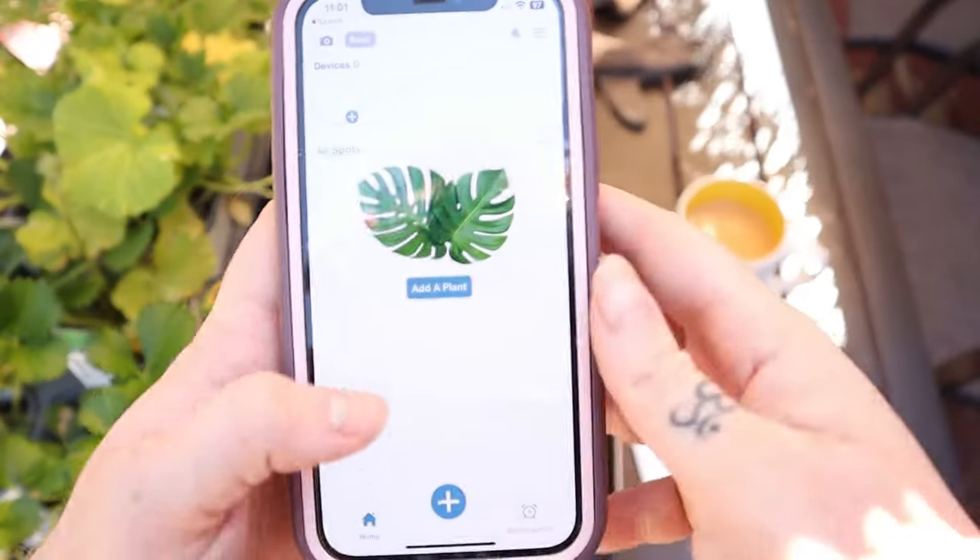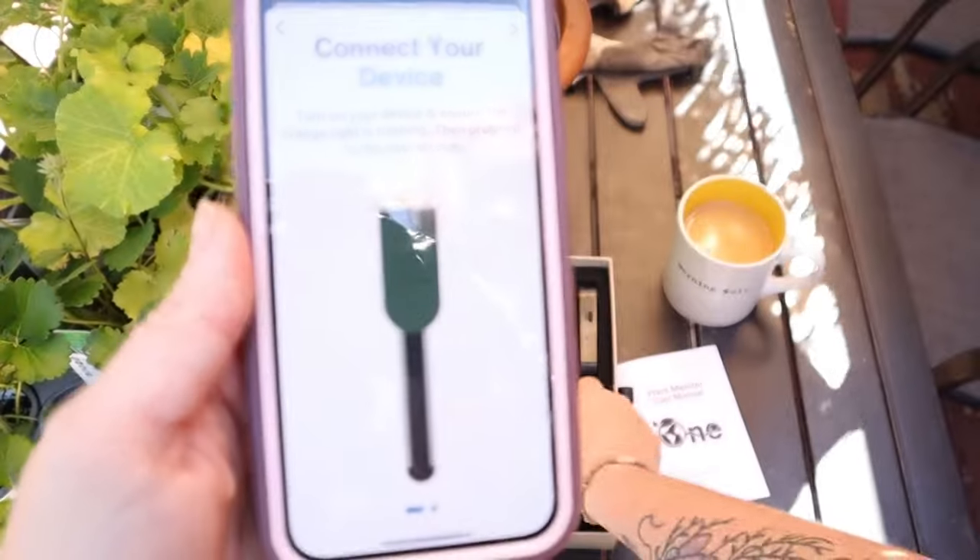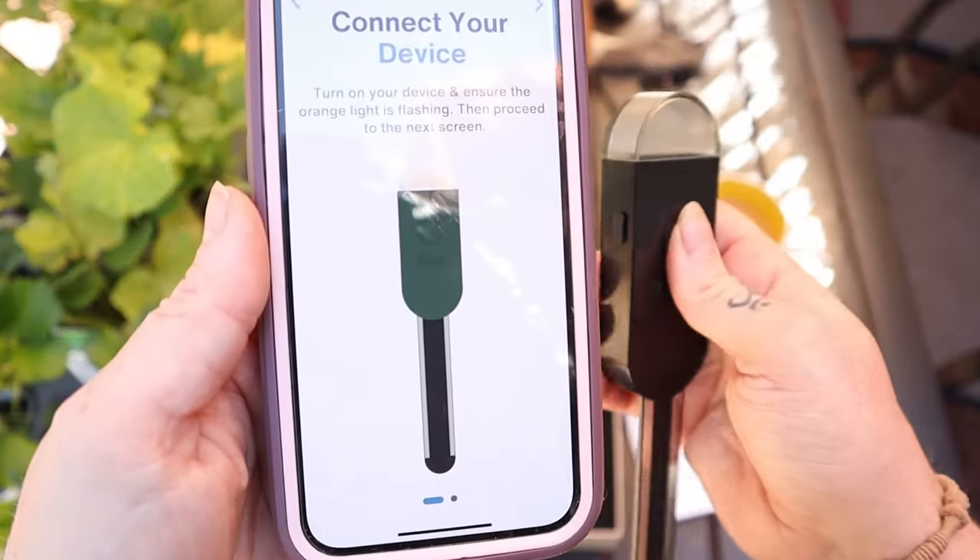It doesn't just do plant-specific metrics — it also does ambient metrics as well. So I could put one in my plant room, one in my living room, or one out on my patio. They're not necessarily weatherproof and it's not recommended, but this one is sheltered and right next to a Wi-Fi connection, which is super important.